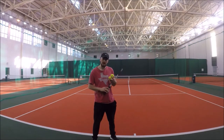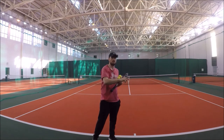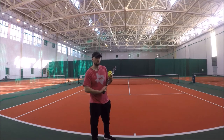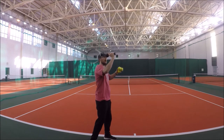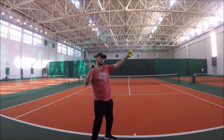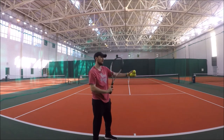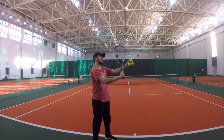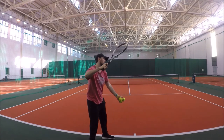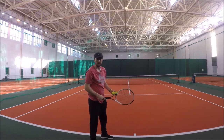If you want to get loads of spin and energy on your kick-serve it's important that you swing with the correct racket path. When you're trying to hit with a lot of topspin the racket actually travels from the right side and goes out to the left side, so it's almost moving in the same direction as the baseline — parallel to the baseline. What this does is allow you to swing past the ball and generate a lot of spin and kick, moving from left to right, which allows you to put a lot of spin and energy on the ball.